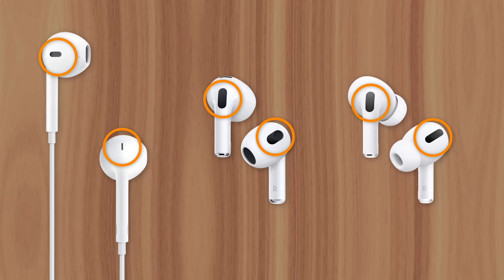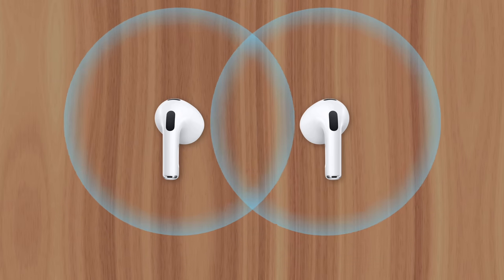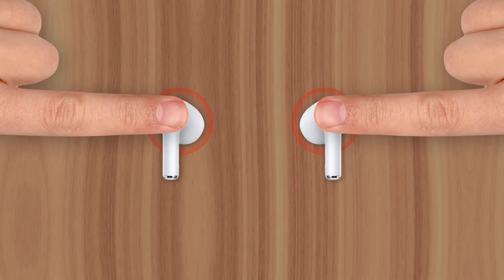So why are these vents necessary? Well, you can experience the importance of these openings for yourself by listening to a song with your standard AirPods while covering the vents with your fingers. You'll notice the sound quality change immediately — there will hardly be any bass, and it'll sound like your music is playing from a cheap cell phone speaker. That's because the vents no longer have access to airflow, which builds up pressure in the AirPods' acoustic chamber and prevents the speaker from vibrating, removing its ability to produce low frequency sound.